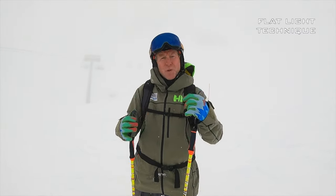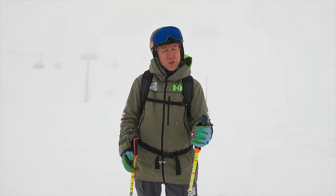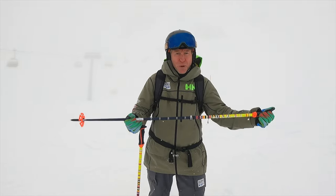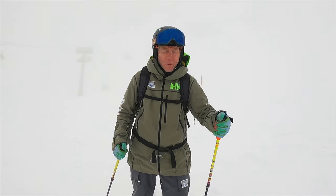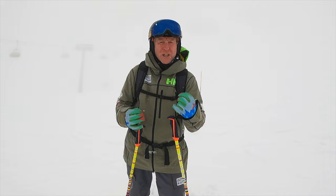Tactics in flat light are very important, but so is your technique. There are a few things you can do to improve your technique when skiing in flat light. One of them is making your pole plant more predominant — make sure you've got a definite connection, not just a tap on the surface, but an actual stab. It'll support you for the turn initiation and make you feel more confident.